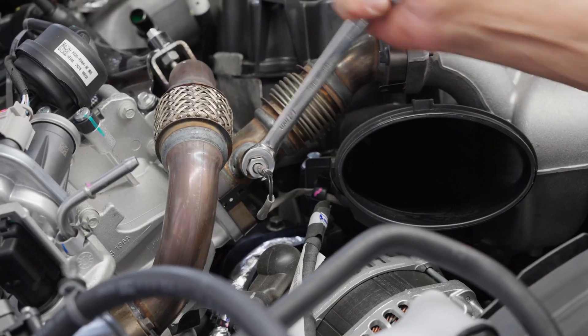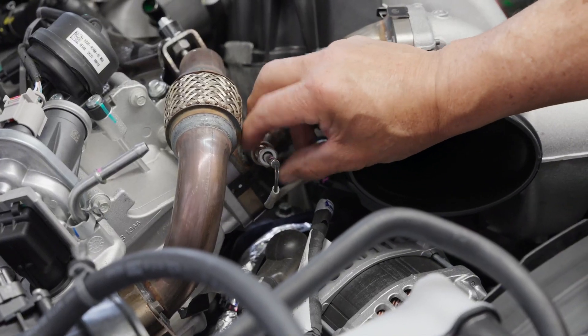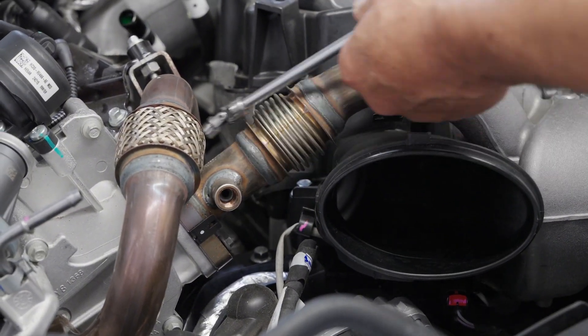Step 6: Remove the EGR temperature sensor from the EGR tube. Step 7: Remove the EGR tube.